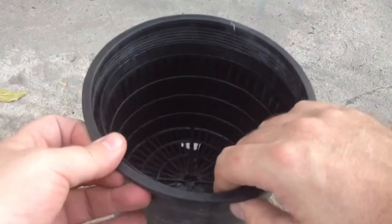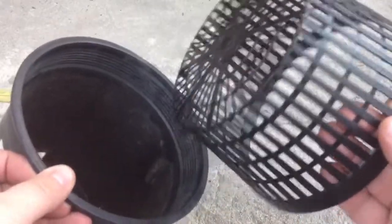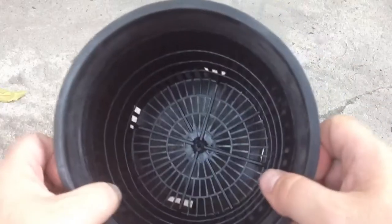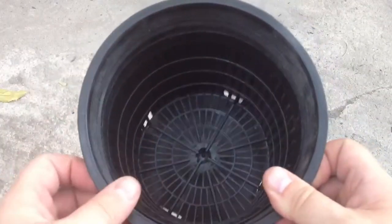What we do is we actually modify a 6 inch net cup to sit down into the bottom and form a screen to keep your media from going out the holes in the bottom.